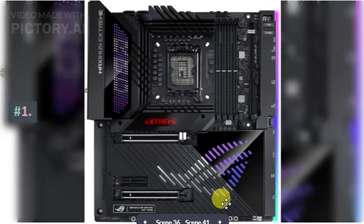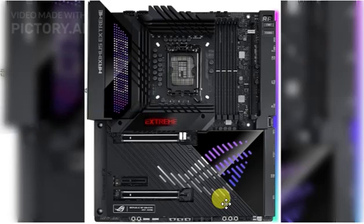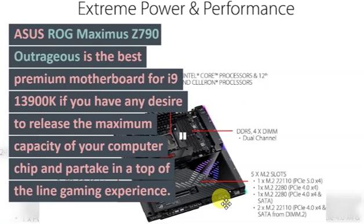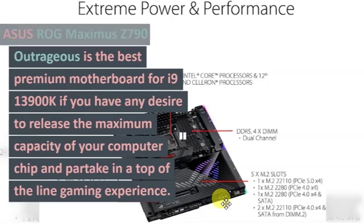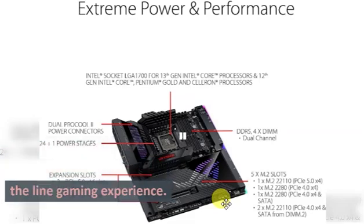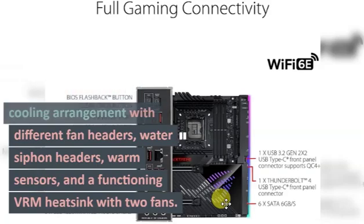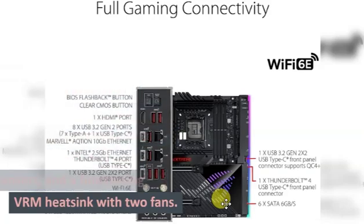Number 1: Asus ROG Maximus Z790 Extreme. The Asus ROG Maximus Z790 Extreme is the best premium motherboard for the i9 13900K if you want to unleash the full potential of your CPU and enjoy a top-of-the-line gaming experience. It has a robust power delivery system with 20+1 stages and ProCool 2 connectors, a comprehensive cooling solution with multiple fan headers, water pump headers, thermal sensors, and an active VRM heatsink with two fans.